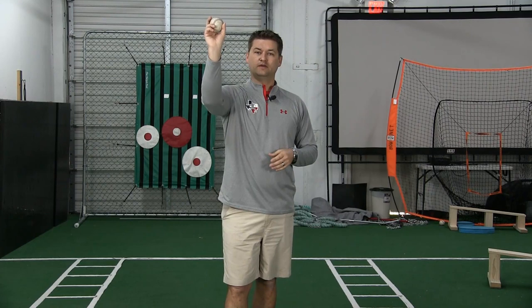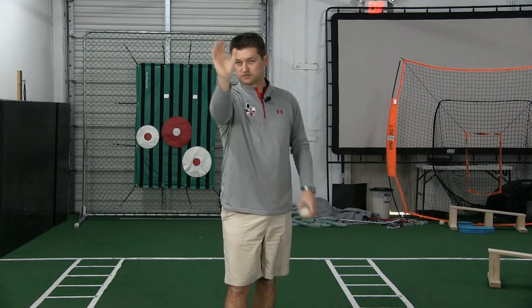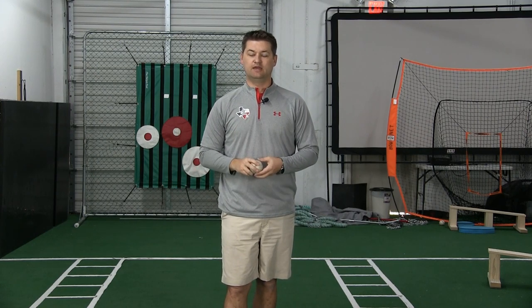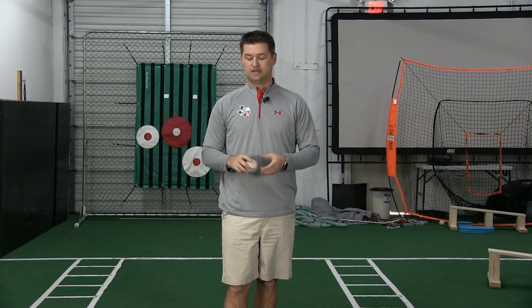is what guys did a long time ago: on the release, you aggressively supinate — turning the hand in as you let go of the baseball. Stay away from that. If somebody's telling you to do that, run away as fast as you can and find somebody else to help you with this.